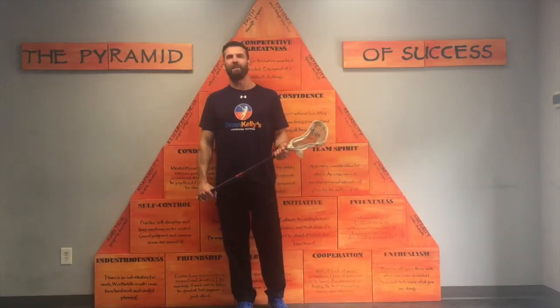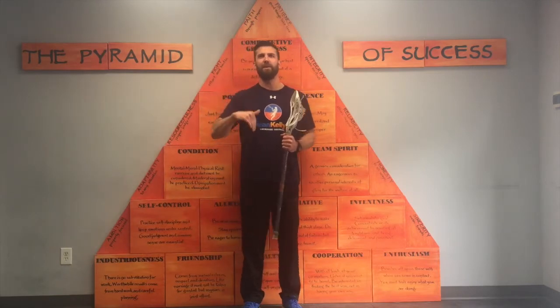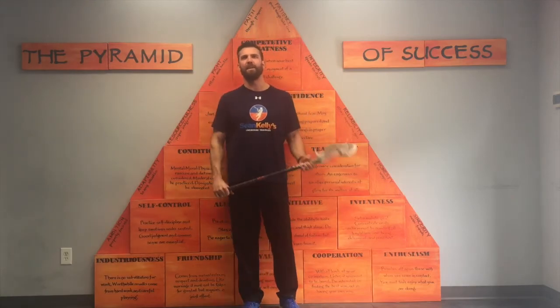I hope you guys liked our latest video. If you want a free lacrosse training workout that will help you add 10 miles per hour to your shot, just click here or click the link in the description, enter in your email, and I will send it directly to you. Don't forget to subscribe, like us, or leave a comment. Until next time, keep working.